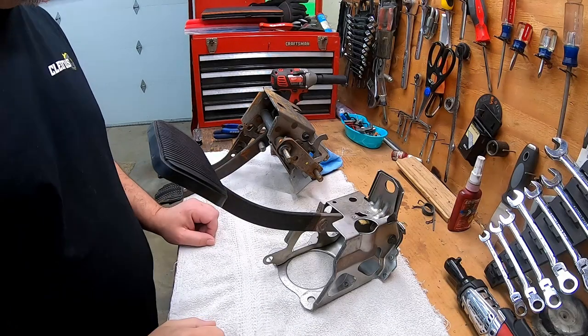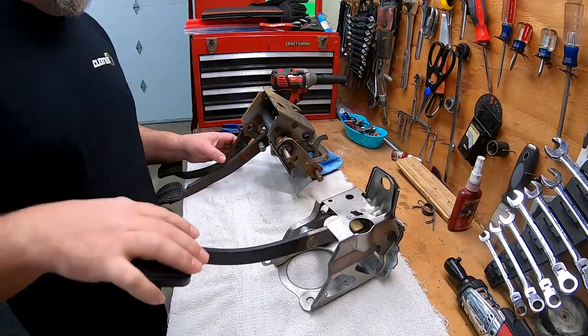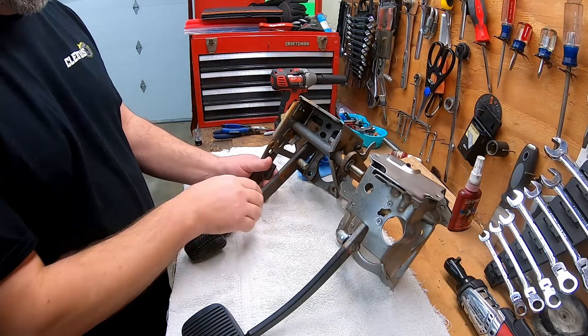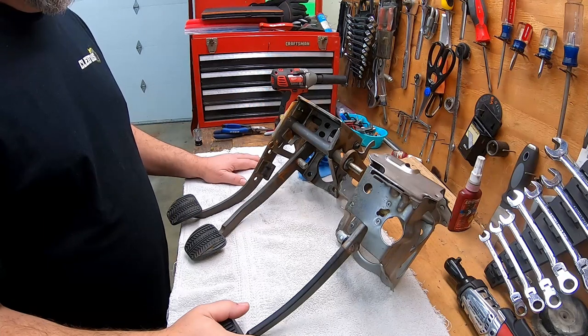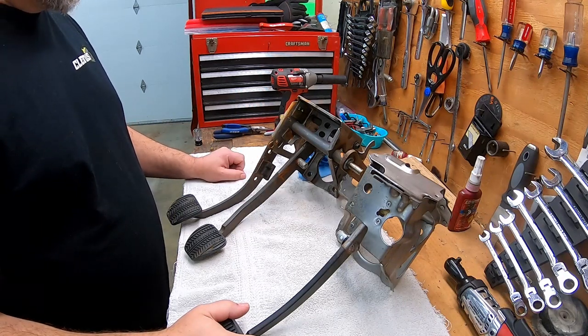Good morning everybody. Today is a big day. We're finally going to get started on the clutch pedal brake pedal box assembly. I've got to build one for doing a manual five-speed swap into Isaac's P7B Crown Vic.